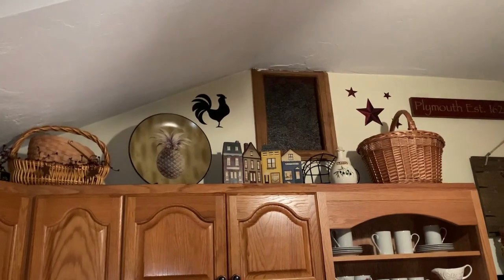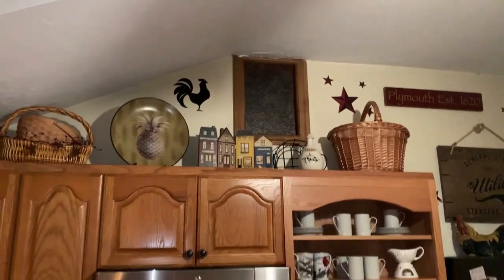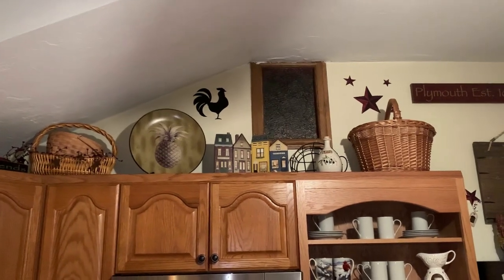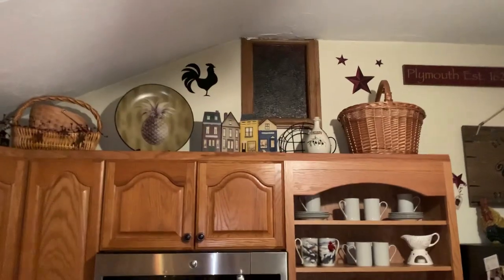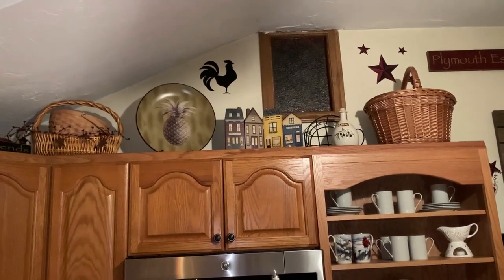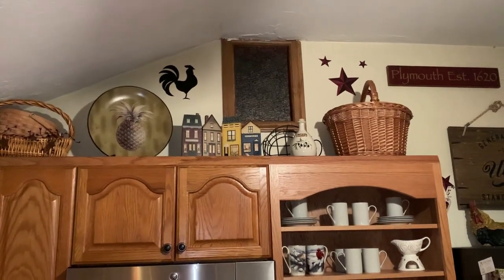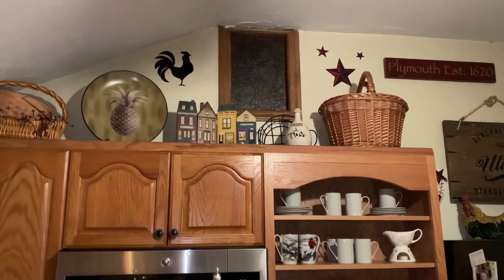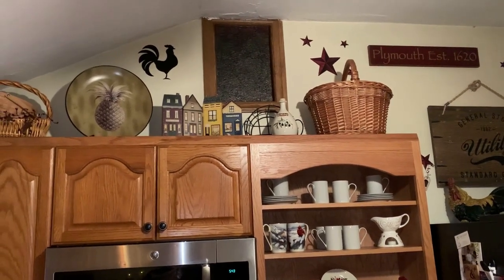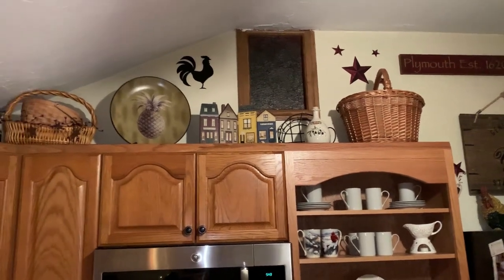After the next day, after living with it for 24 hours, I came back and rearranged it. I changed the basket and the pineapple — switched them around — and also moved that olive oil jug in front of the wire basket. I think it looks a lot better and a lot more balanced. Very happy with how it came out — I hope you like it, guys!